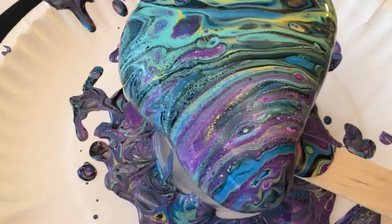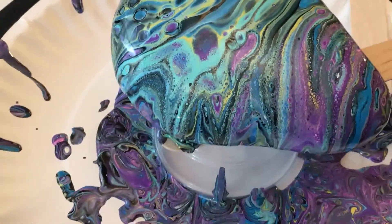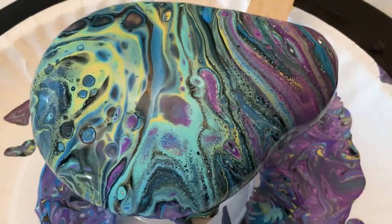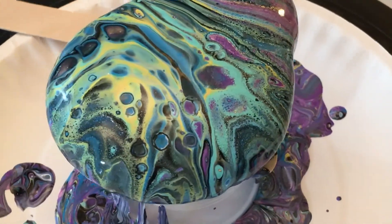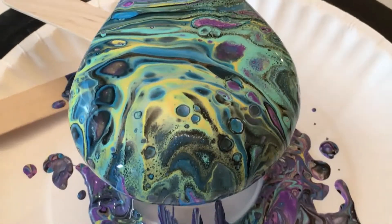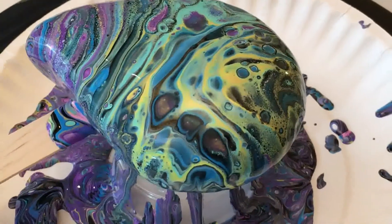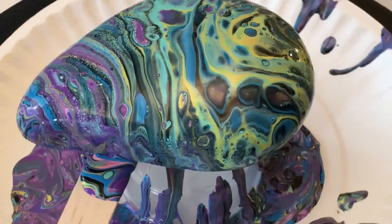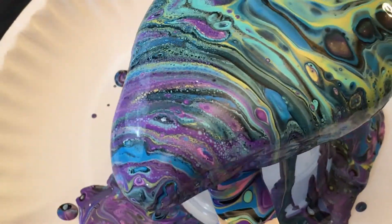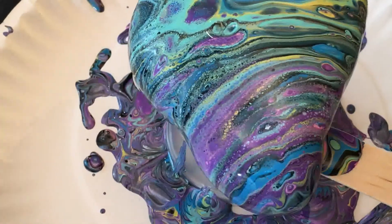So I'm liking the way this looks. See how that changed? I liked it before; I like it even better now. This is just with Floetrol — the gold may have had some coconut oil or some silicone in it, but it's been mixed and mixed so many times that I can't really remember. I really like that — I believe this is a keeper.